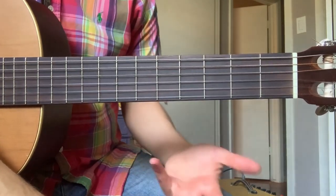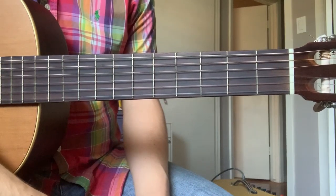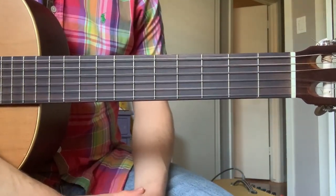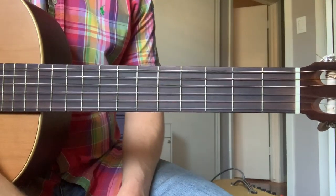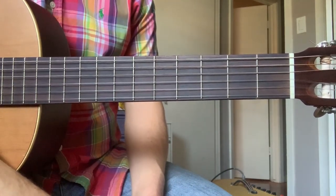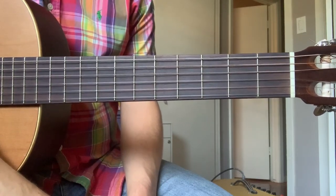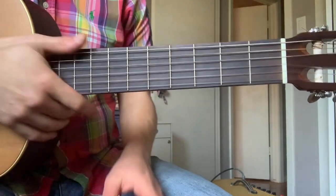Pain is a feedback system. Our body gives us pain signals to let us know that the thing we're doing is not good for us. So when you feel those pain signals, that is your body telling you to stop doing whatever you're doing on the guitar and come back to it later.